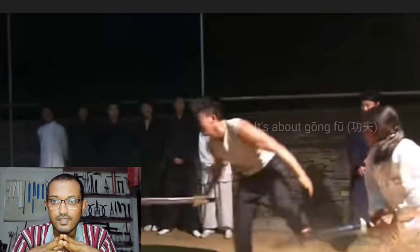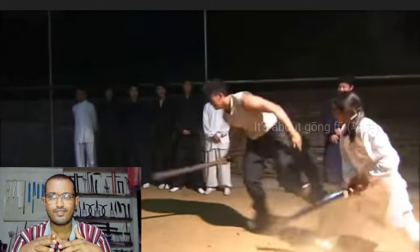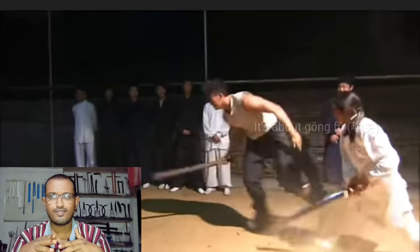Here you can see in slow motion that he is taking the pressure but not fighting power with power. Rather than that, he is just moving to the side and using a very low spinning kick. I can say he bumped his heel on Lika's shin bone, and that actually ended the fight. If you want to see more real combat fights, please subscribe to the channel.